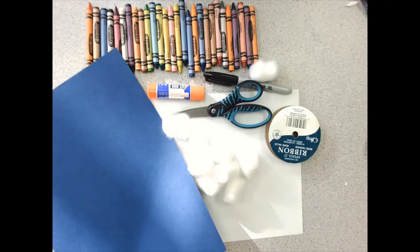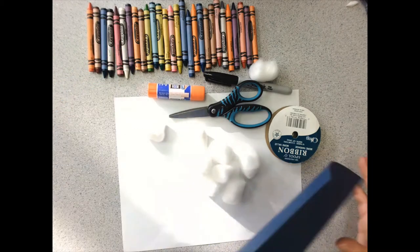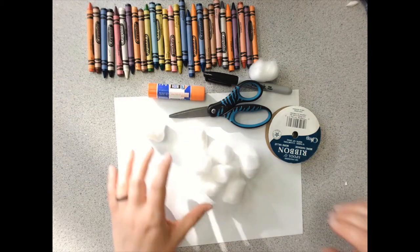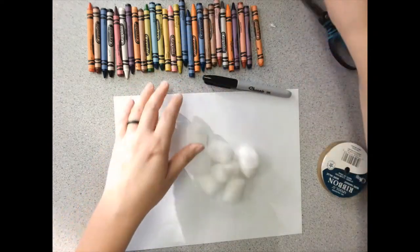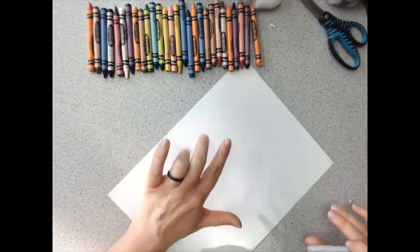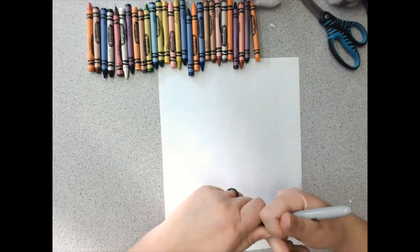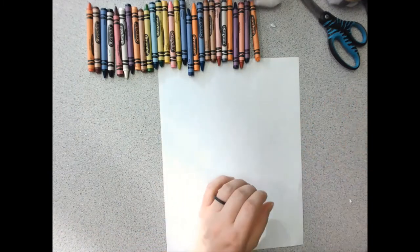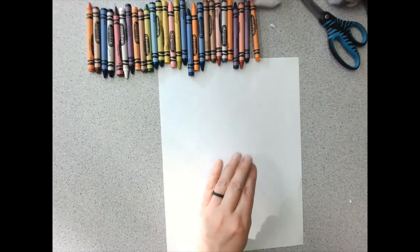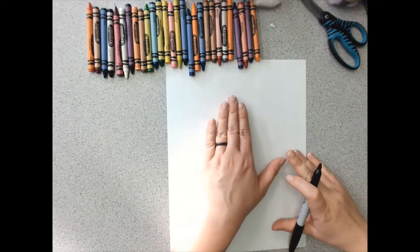So let's get started. I'm going to move some of these extra materials out of the way and keep things nice and simple to start. We have our paper and we have our pencil, our pen, our marker, whatever we can find. And we need to get our basic mitten shape. To do that, I'm going to use my hand. I'm going to put my hand on the middle of my paper.